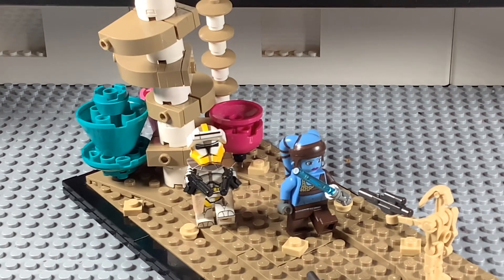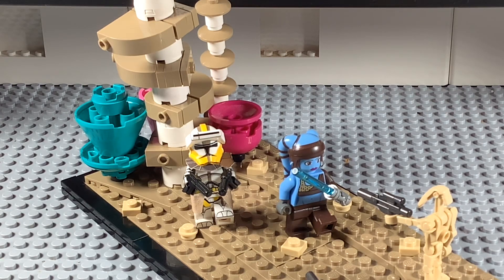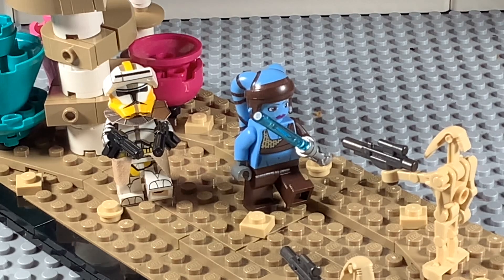I came up with my own design for some of the plants. I couldn't exactly figure out how it all worked, and I wanted to keep the MOC fairly small — I wasn't planning on doing anything big — so it's not 100% accurate to all the plants, but I still think it looks fairly good.